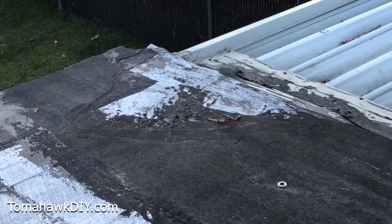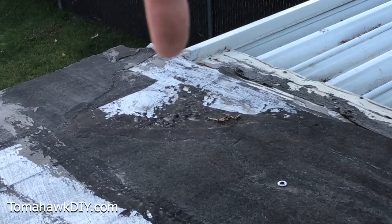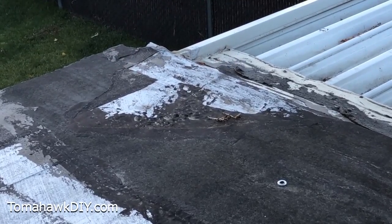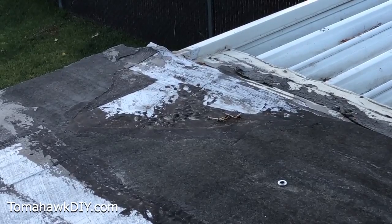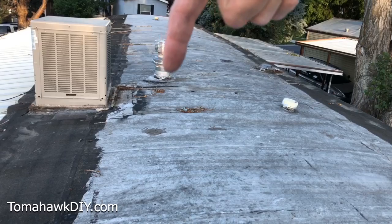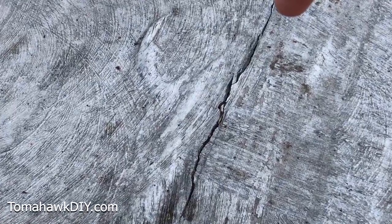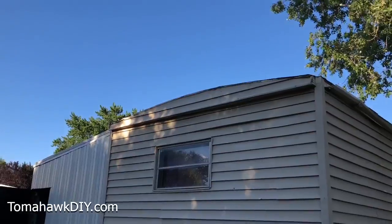Inspect carefully for anything that could be causing a hole or a leak where water can come into your roof. All these spots can be repaired by rubber flex. Ask yourself: does water puddle anywhere? Are there any other roof imperfections? These questions will help you spot and address the most common problems on a roof.